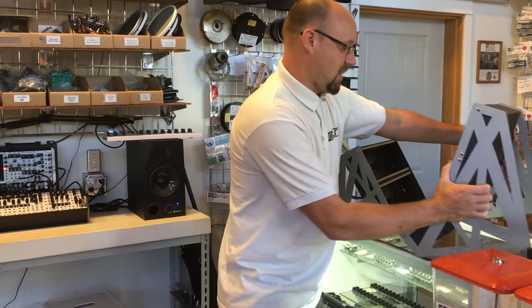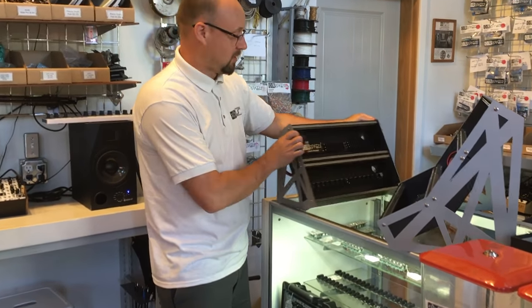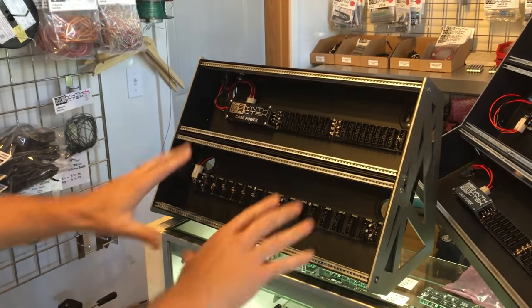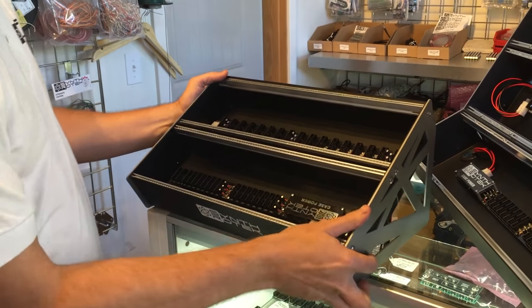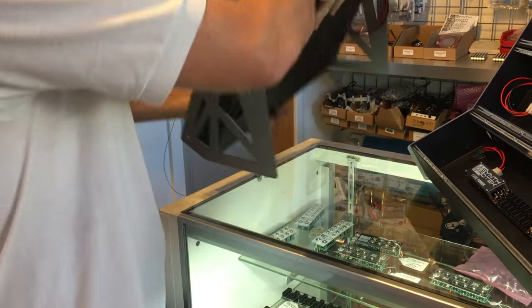What's also cool about them is they can be used in two different ways to fit the needs you're looking for. If you want that ARP 2600 feel, you can have it be a little more vertical, or you can flip it around to your heart's content and have a different slope, a little less slope.